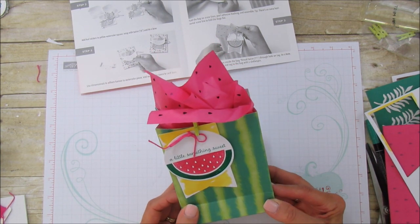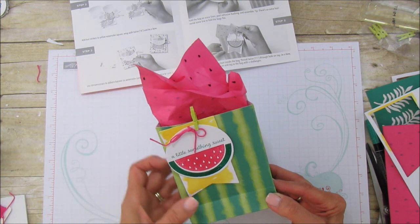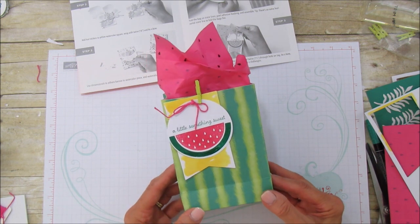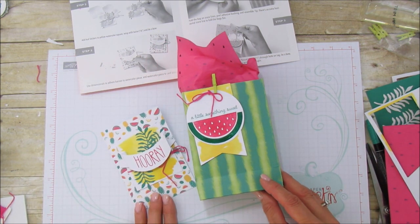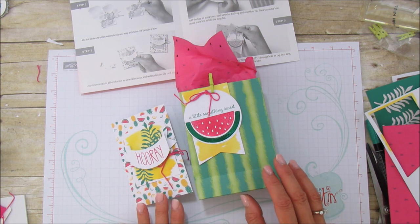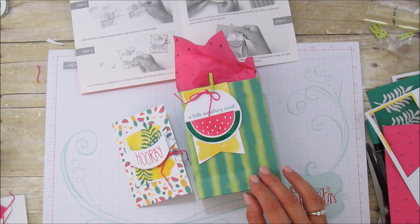If you want to order Paper Pumpkin you can go to my blog at stampingwithamore.com and order straight from my blog — just hit the Paper Pumpkin button and it'll take you to the shop. Here is the card and the little bag — isn't that adorable? This has really been a fun project. I hope you enjoyed it, and until the next video I'll catch you later, bye!